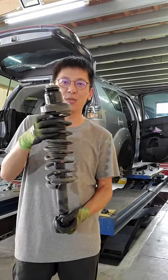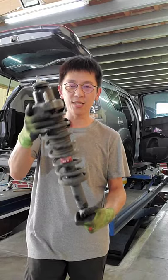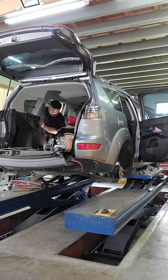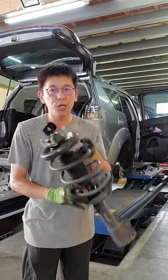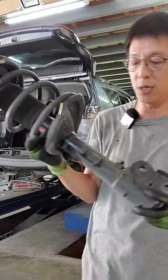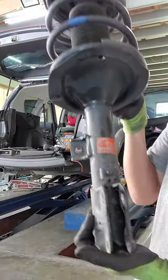從角度來看，前後的部分是不太一樣的。前面的部分是麥花呢懸吊系統，前方車有選項可以搭配KWB用短彈簧的配置。也可以先用原廠彈簧，前面是其他品牌的配置。